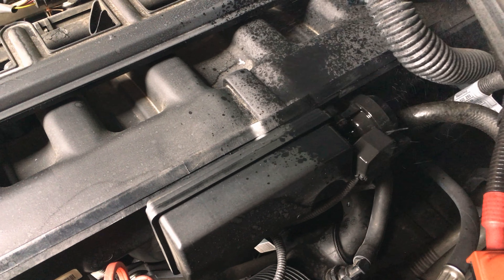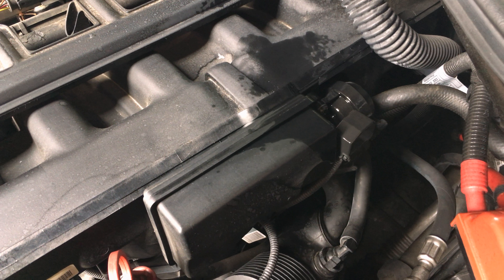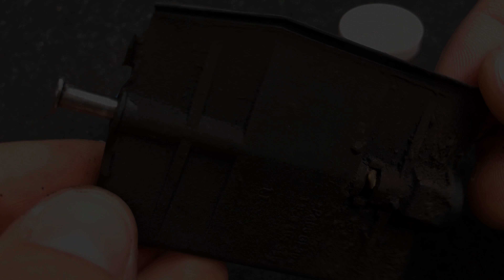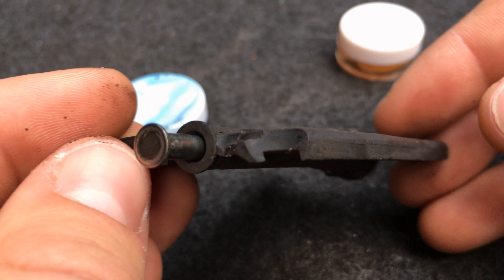With brake cleaner I traced the vacuum leak back to the DISA valve. After initial removal of the DISA I found that the DISA valve, responsible for regulating differentiated air intake, had snapped off, leaving the DISA useless.